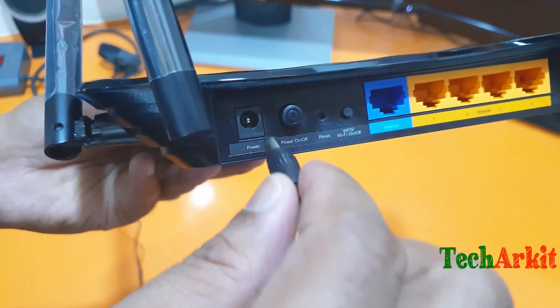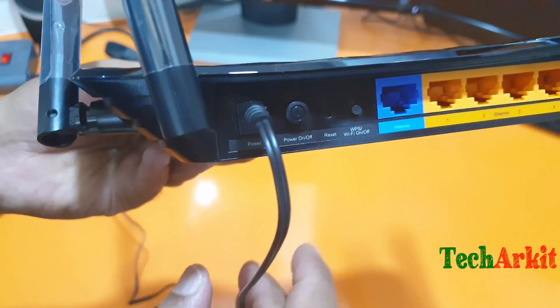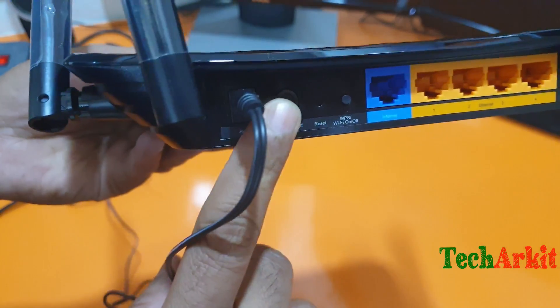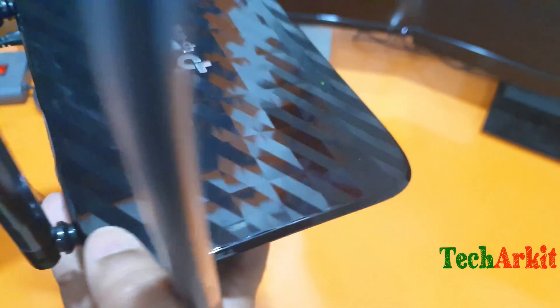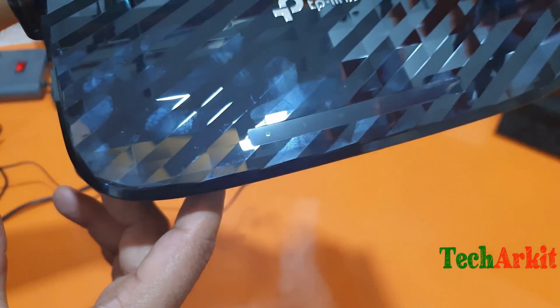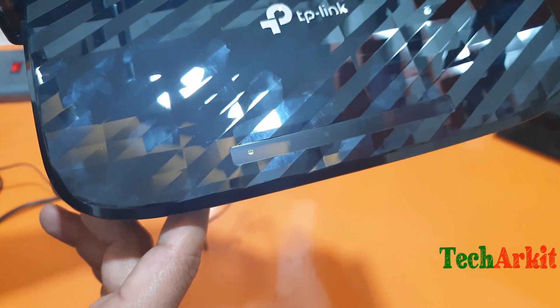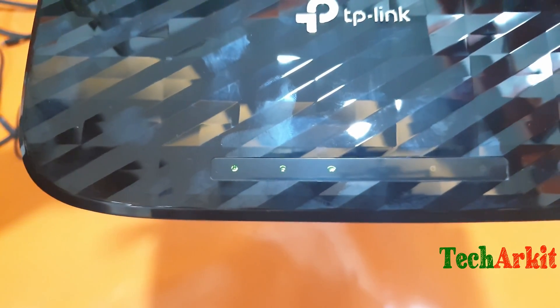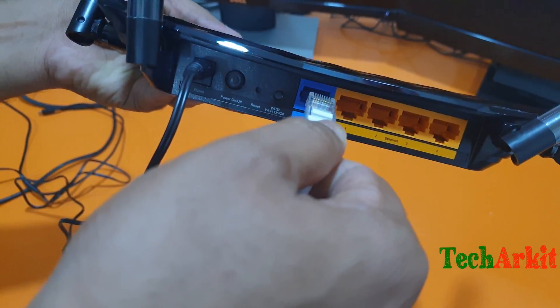Now I'm connecting the power cable. One end is connected and the other end goes to power. Switch on the power and wait for the light to come on. You can now see that the light is glowing — after that, the Wi-Fi signal and all indicators will come up.